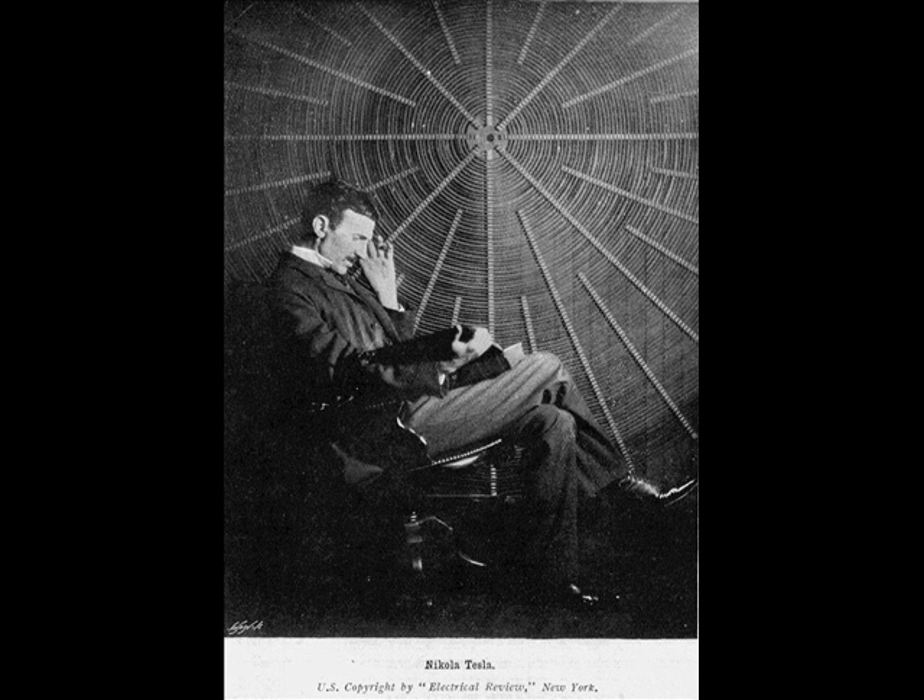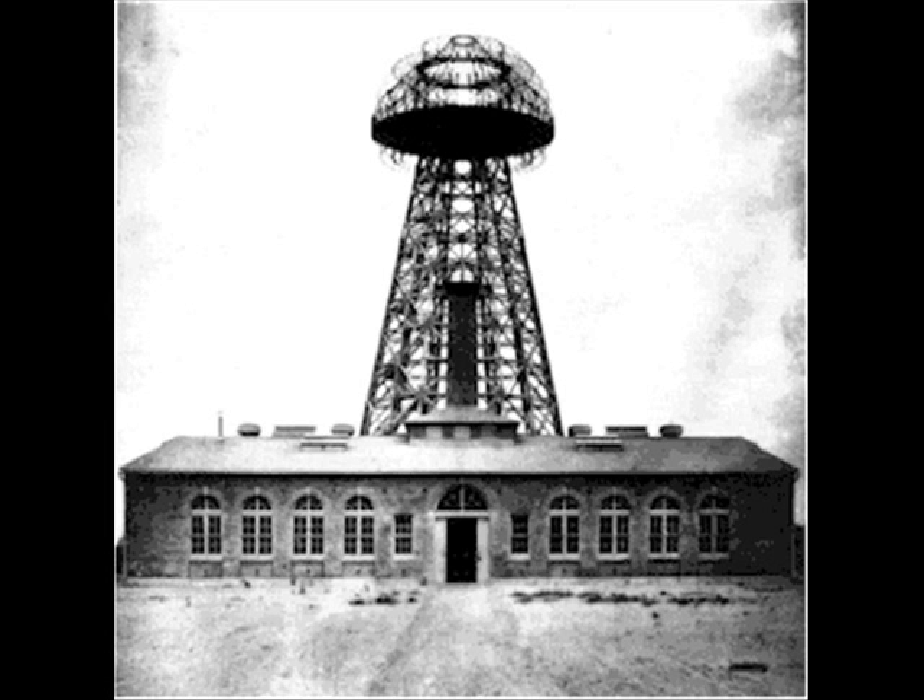Nikola Tesla was constantly designing all kinds of things to do with electricity. He was funded on his transmit tower program by J.P. Morgan. When J.P. Morgan realized that he couldn't make money and put a meter on it — like the meter on the side of your house — he pulled the funding, and thus forth the tower was never really finished. But one of the pictures that you just saw is the original tower.